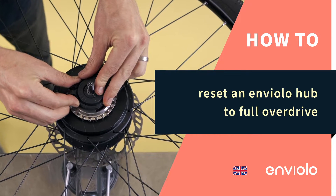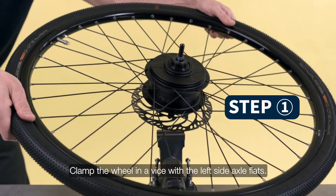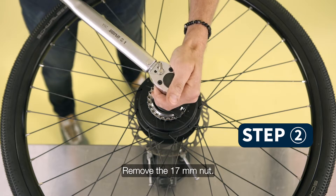How to reset an Enviolo hub to full overdrive. Clamp the wheel in a vise with the left side axle flats. Remove the 17mm nut.